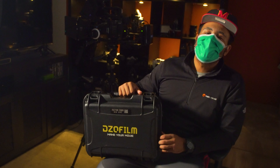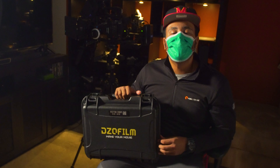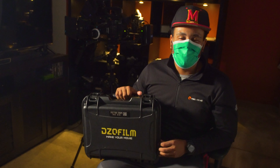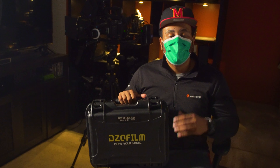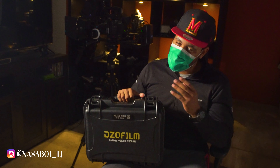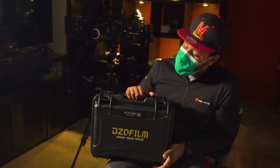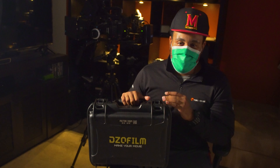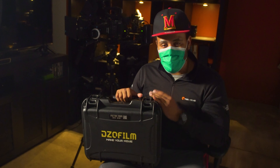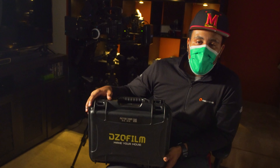What is going on guys, T to the M to the IDD back with another video. I told you 2021 is all about versatility — it's the year of versatility. So I'm bringing a video today, and for all my cinematographers and filmmakers, this is the Pictor zoom lenses by DZO Film.